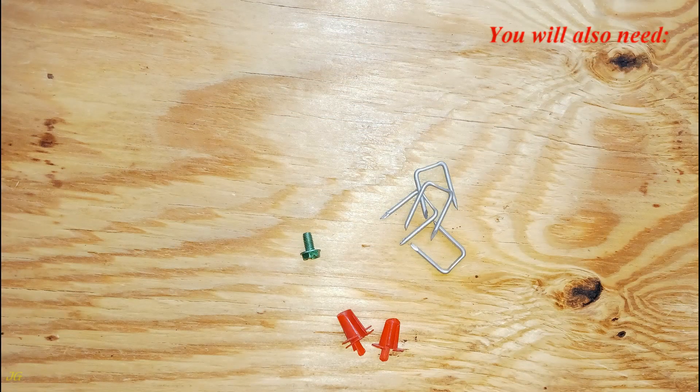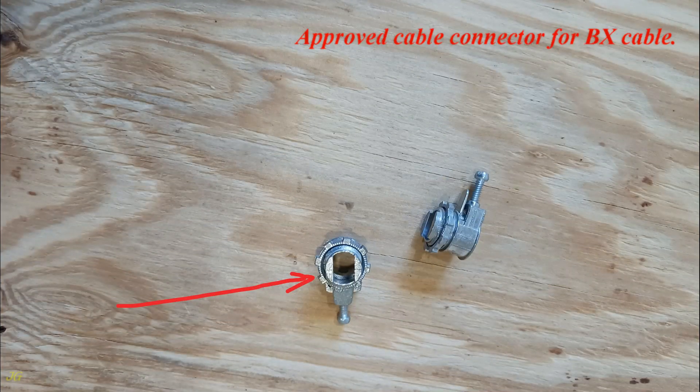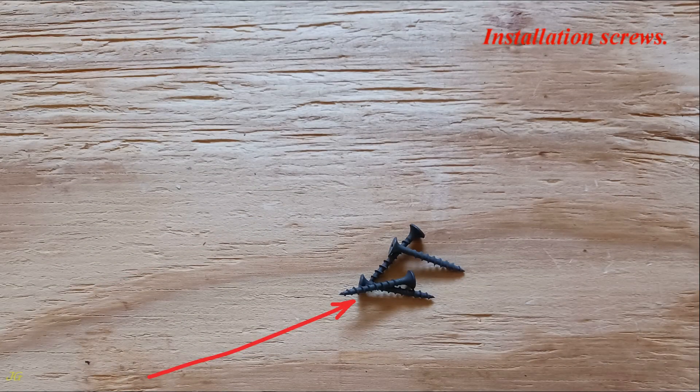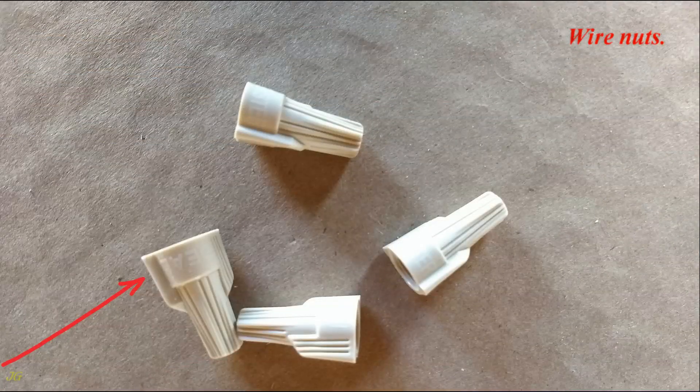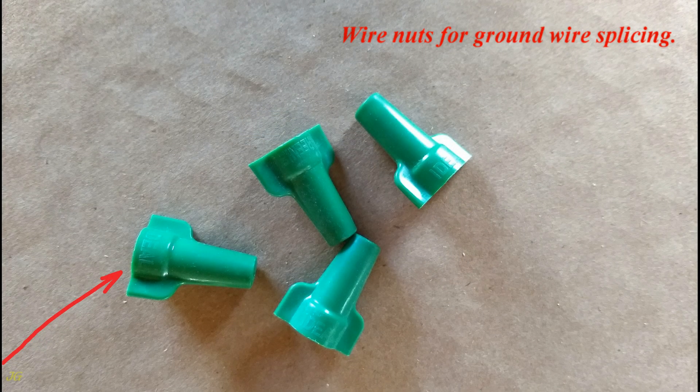You will also need: ground screw, staples, anti-short bushing (redhead) for BX armored cable, approved cable connector for BX cable, snap-in cable connector for NM non-metallic sheathed cable, installation screws, and wire nuts.